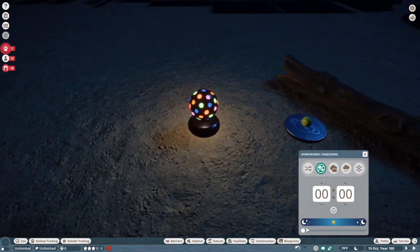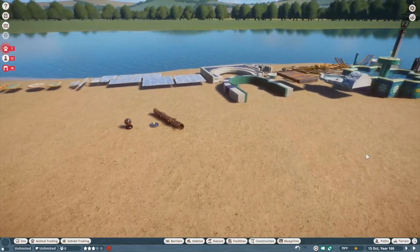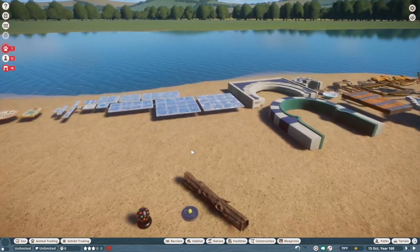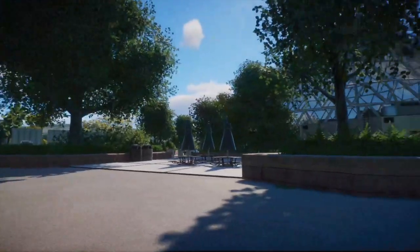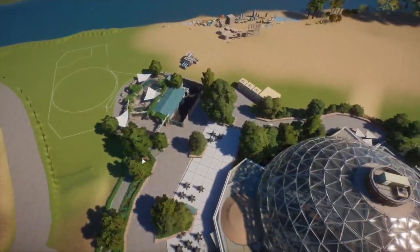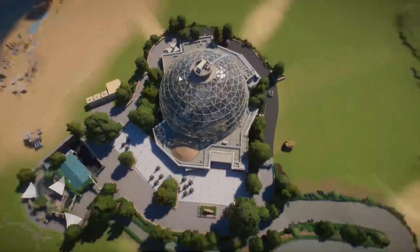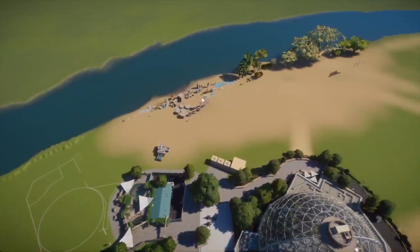We're going to go check out some of the exhibits we've made for the pack — I didn't get a key but I made them in preparation for this. So here we are at the Feral Family Penguin Cove, adjacent to the desert dome. I figured I would start adding exhibits to this radial point in the zoo where the desert dome is kind of the center, with exhibits fanned out around it.